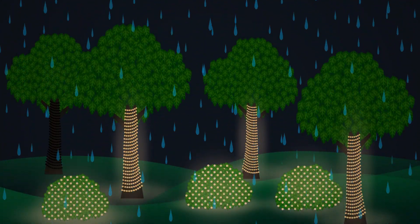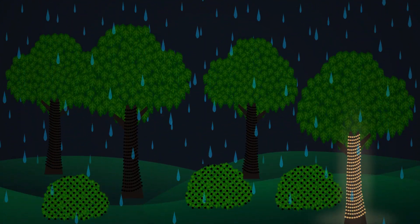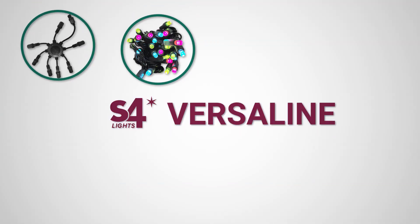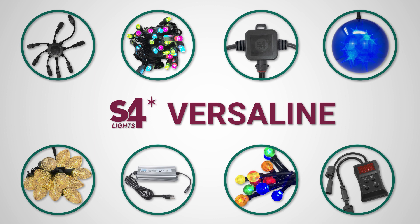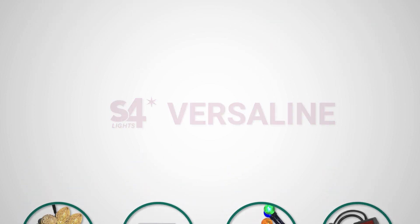Are you tired of decorative lighting causing GFCI breaker issues? The VersaLine series from S4Lights is a patented, first-in-class, low-voltage lighting system with unparalleled versatility that saves you time and money.